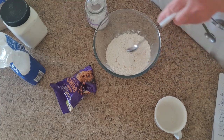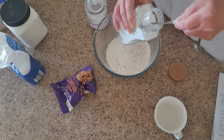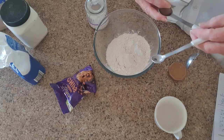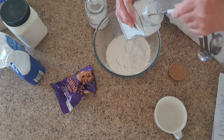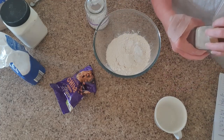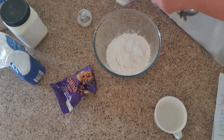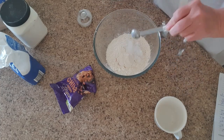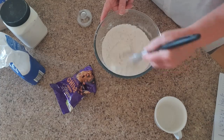For baking soda we want three quarters of a teaspoon — so that's a quarter plus a half. And the same amount of salt — a quarter plus a half teaspoon. Once we've got all those ingredients, we'll just give them a mix, and then that's the first layer we're going to put into our jar.